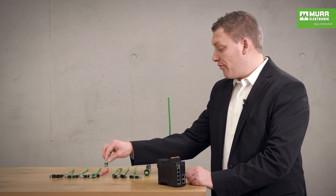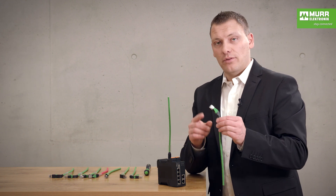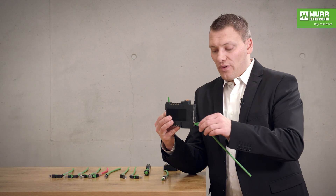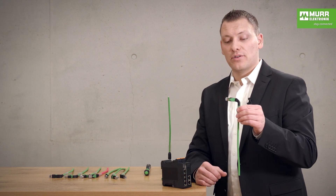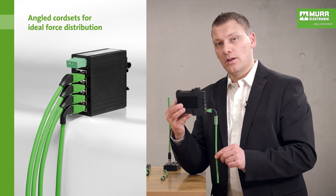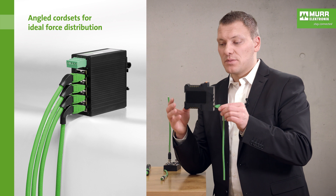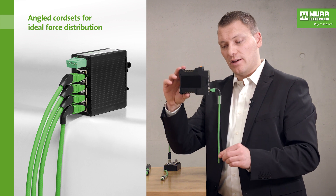For the RJ45 we have not only a zero degree angle — we also have 45 degree. When you put the 45 degree angle connector in the switch, the cable goes down at 45 degrees. The next one we have is also 90 degree. When you use the 90 degree angle, the cable goes directly straight to the bottom, which is better for cable management going directly down.